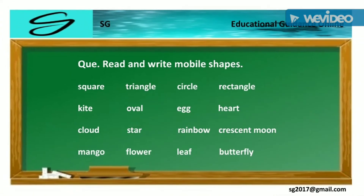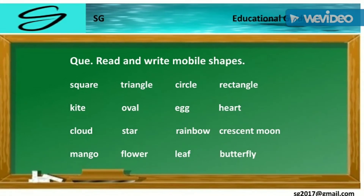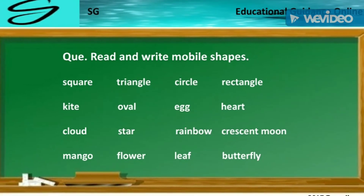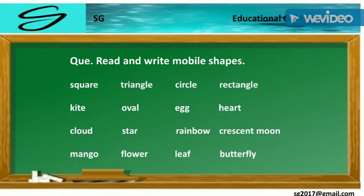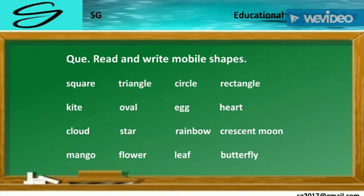Square. Triangle. Circle. Rectangle. Kite. Oval. Eggs. Heart. Cloud. Star. Rainbow. Vision. Moon. Mango. Flower. Leaf. Butterfly. Listen and see.